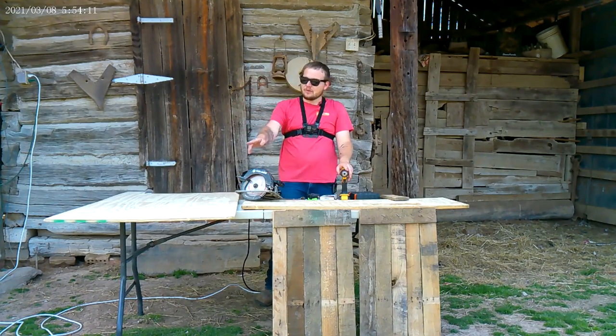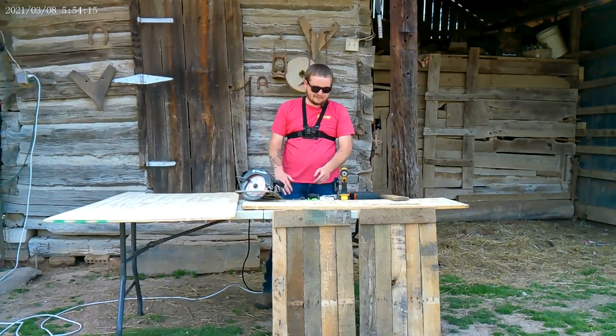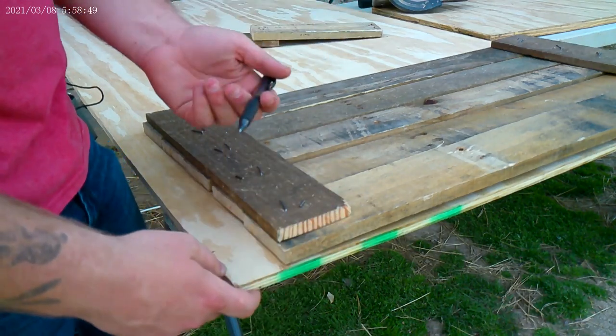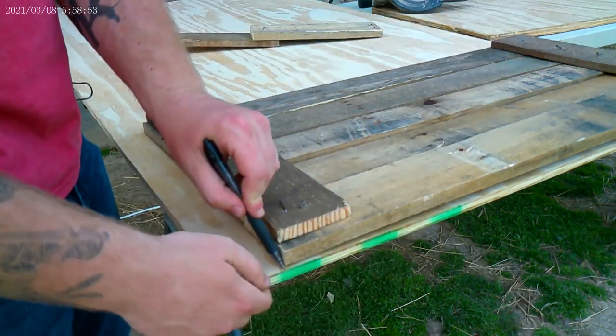We're going to go ahead and get started cutting and marking the lines. Y'all just stay with it. Just one little side piece laid up here — I'm just going to take and use it as a guideline. Like I said, they are 30 long and then 16 wide.